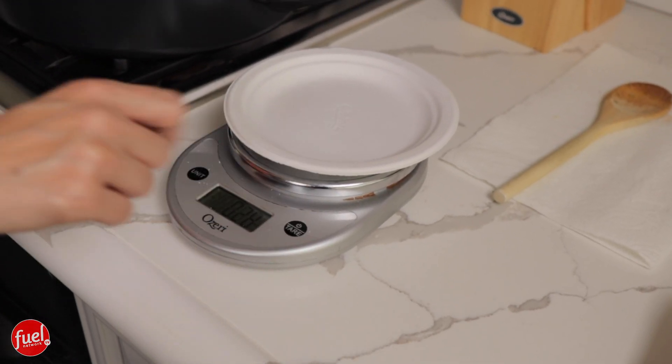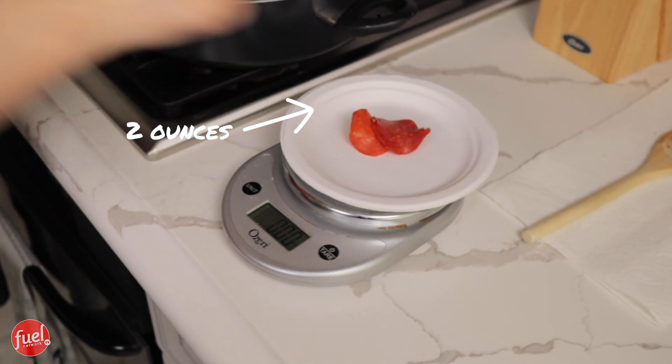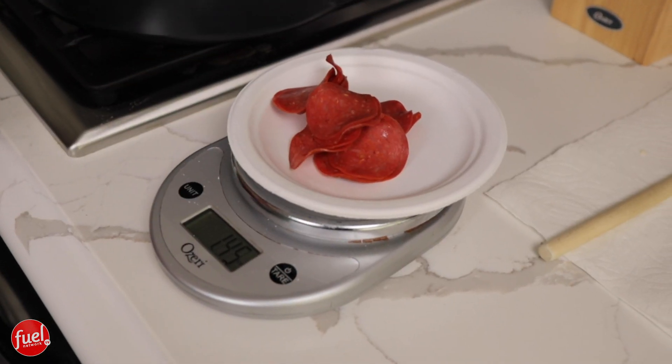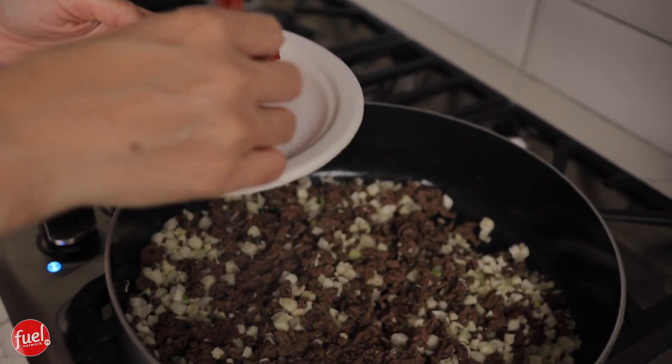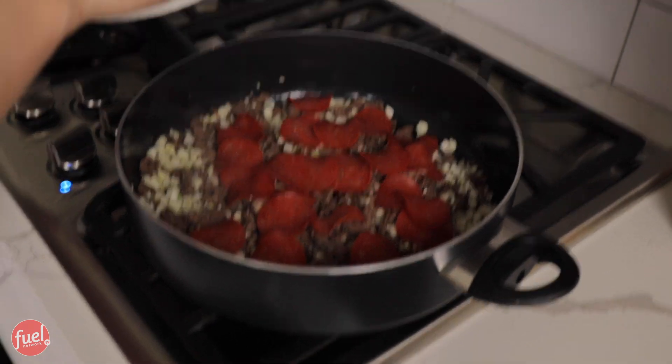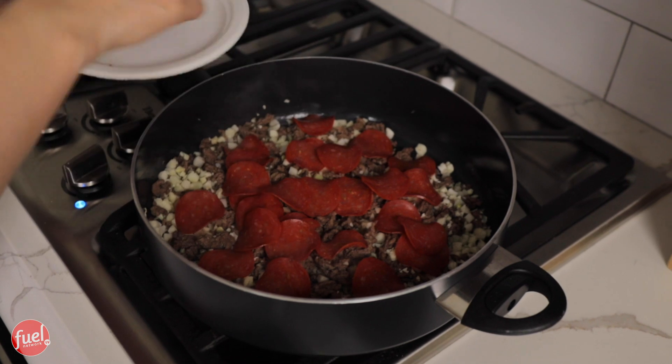Next is two ounces of pepperoni. I have my food scale here, and I'm going to put the plate on and get out two ounces. I hit clear — it's back to zero — and now to add the pepperoni. I'm trying to separate the pepperoni so it doesn't get stuck in clumps in my casserole. Did you notice how much two ounces is? You kind of don't realize it until you weigh out just how much protein is.